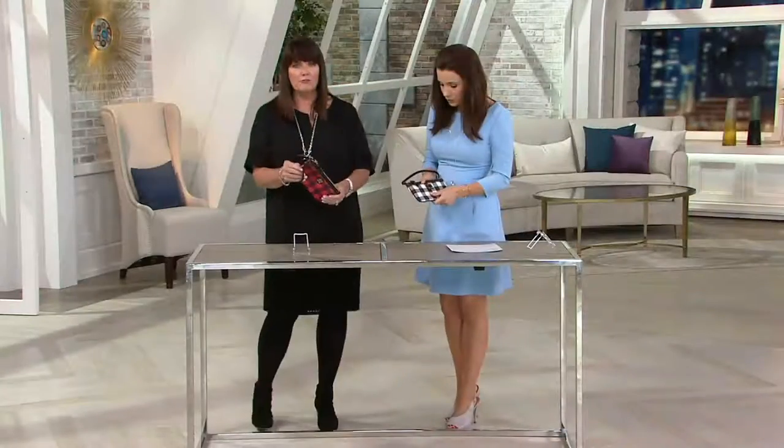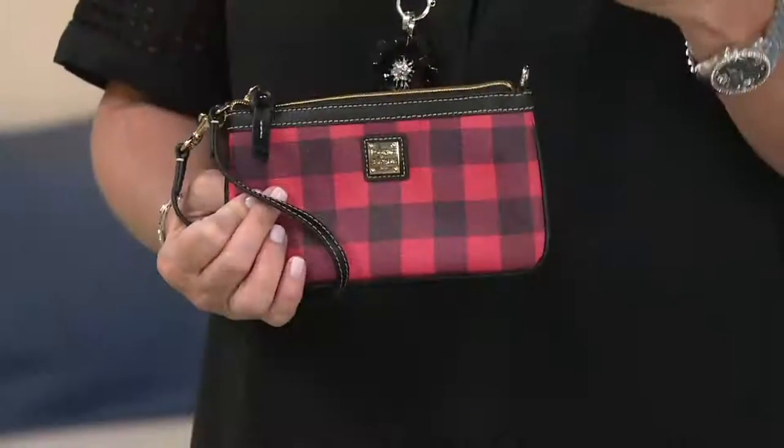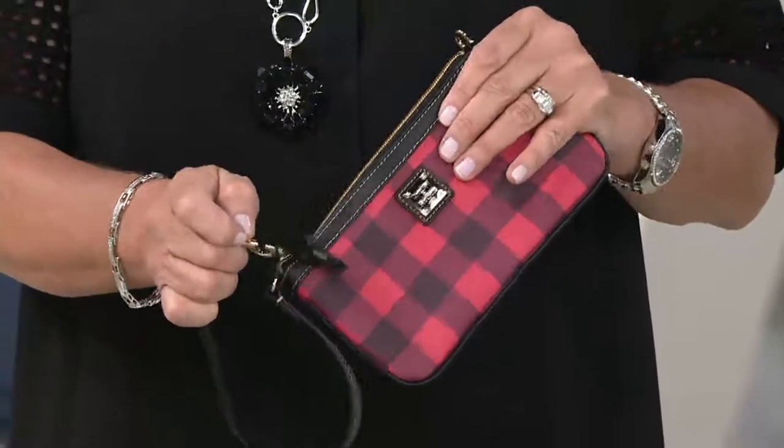If you're a golfer and want something that goes down in the golf bag, this is such an easy piece. It fits what you need — your phone, some cash, a lipstick. Two ways to wear it: you have the wrist strap you can connect right here, or you can go over the crook of the arm.